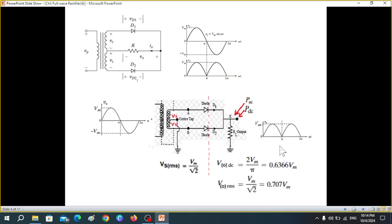For the full wave rectifier, V_o DC = 2V_m / π, and V_o RMS = V_m / √2, which is 0.707 V_m. For comparison, in the half wave rectifier, V_o DC was 0.318 V_m — about half — and V_o RMS was V_m / 2, or 0.5 V_m, not 0.707. That's the key difference to keep in mind.